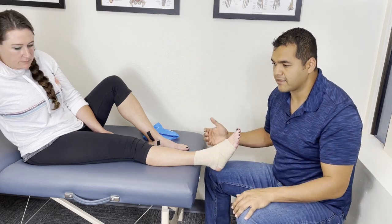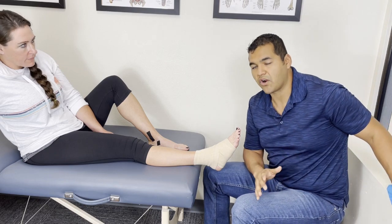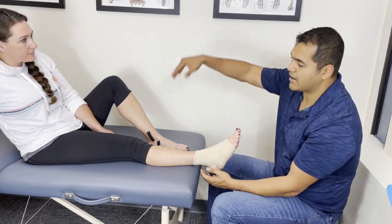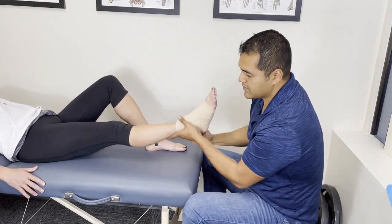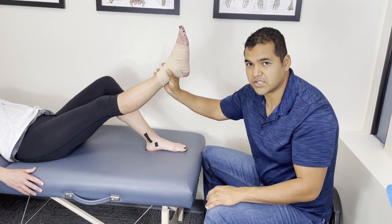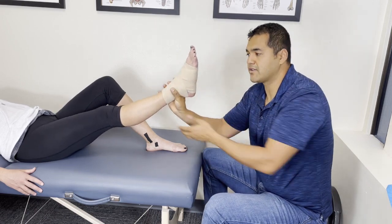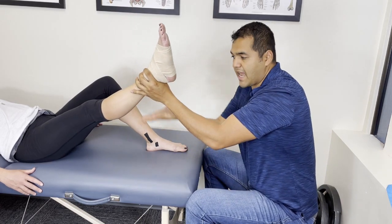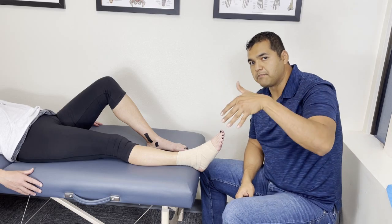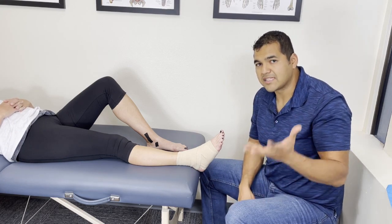For elevation, a lot of people think just getting the foot off the ground is enough, but the higher you can get it relative to your heart, the better. The reason for elevation is to use gravity to reduce fluid pooling in your leg and ankle. If you lie down, your heart is level with your foot. Get enough pillows under your leg to raise it as high as you comfortably can. Common options: rest your foot over the top edge of a couch, stack pillows under your leg in bed, or lie on the floor with your legs up on a chair. Do that for 30 minutes to an hour.